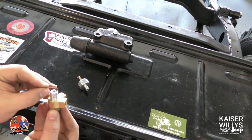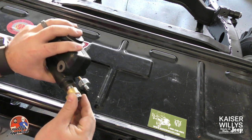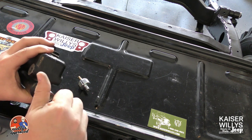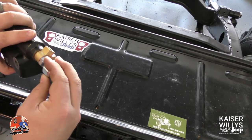Then we'll grab our Y-port fitting, slip it into place. We'll then take the one with the smaller ID and slip it into place. Then you take your master cylinder and run the bolt in. Make sure you don't crimp the copper crush washers — you want to make sure they seat flush. They do kind of wiggle around a little bit.